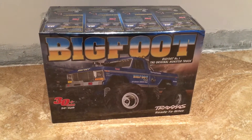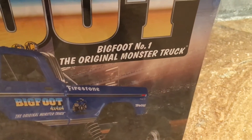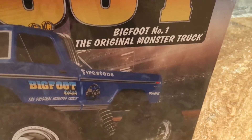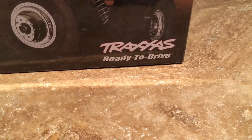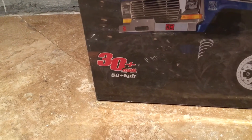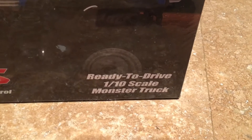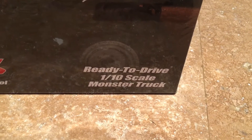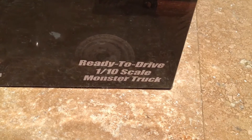Hey guys, today we're going to be opening the Uphead Bigfoot — Bigfoot number one, the original monster truck. It's the color blue and this is from Traxxas. This goes 30 miles per hour plus. This is a ready to drive 1/10 scale monster truck.